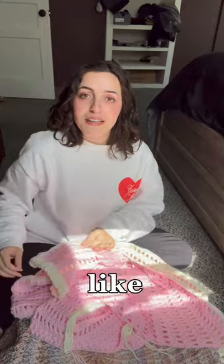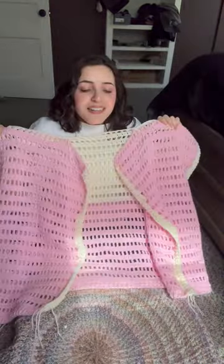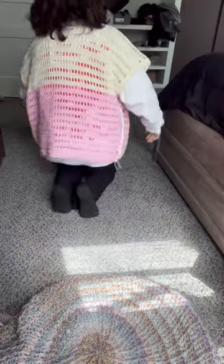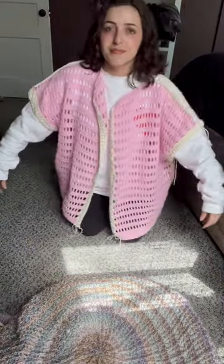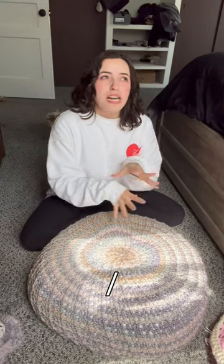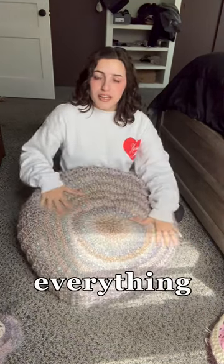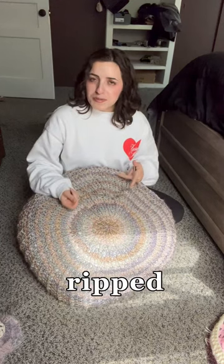I followed my first pattern that I bought on Etsy. I don't know if it's me or if it's the pattern, but this looks nothing like the picture. I'm so disappointed. Or pillow slash bean bag — I love this yarn and the colors and everything, but she ripped already.